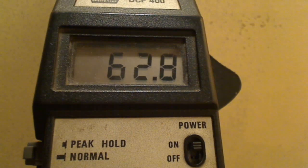Crank it a little bit faster, get up to 60 volts. And I think right there I peaked out at right about 66 volts. So that was the voltage measurement.